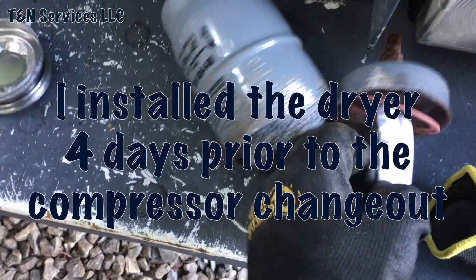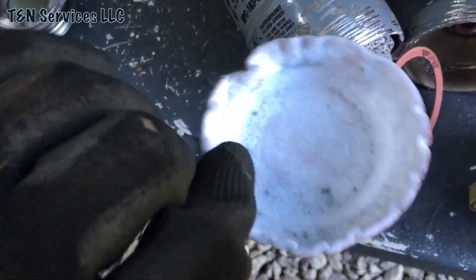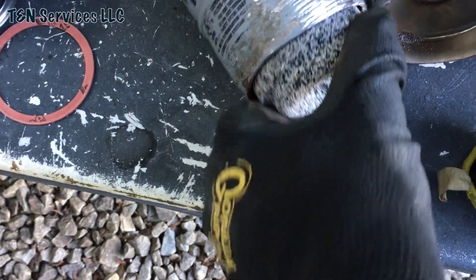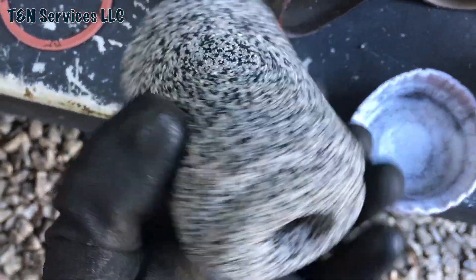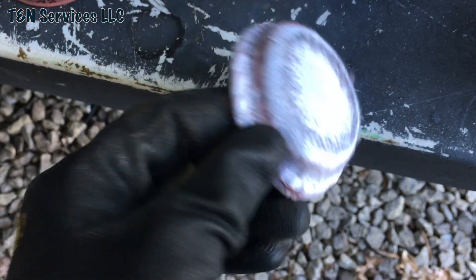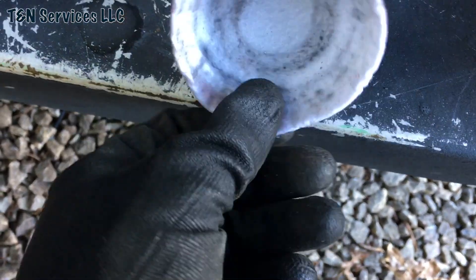I also cut the dryer that I installed last week or whatever. That's the pad. There's the desiccant, and here's the other pad. So it was starting to pick up some.